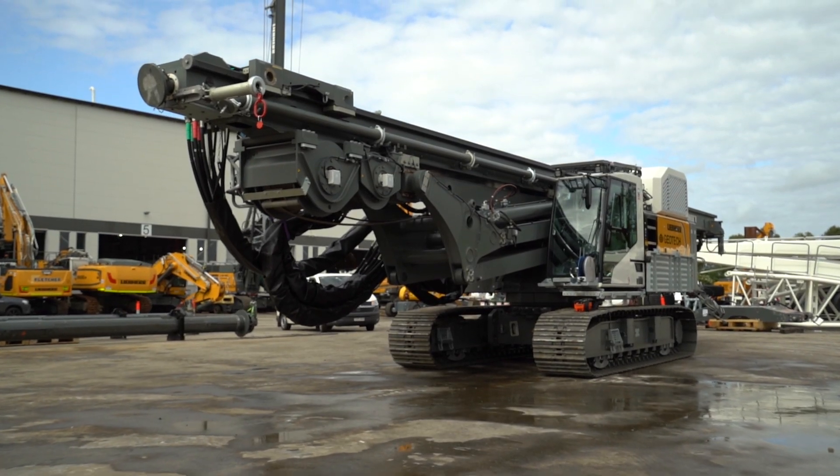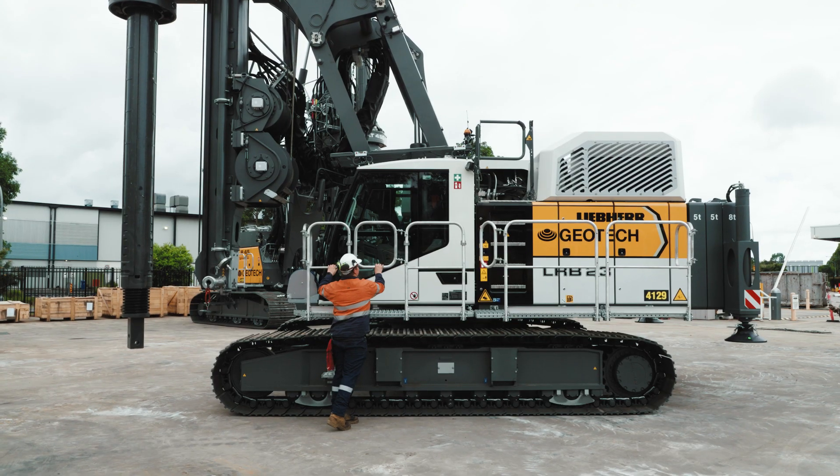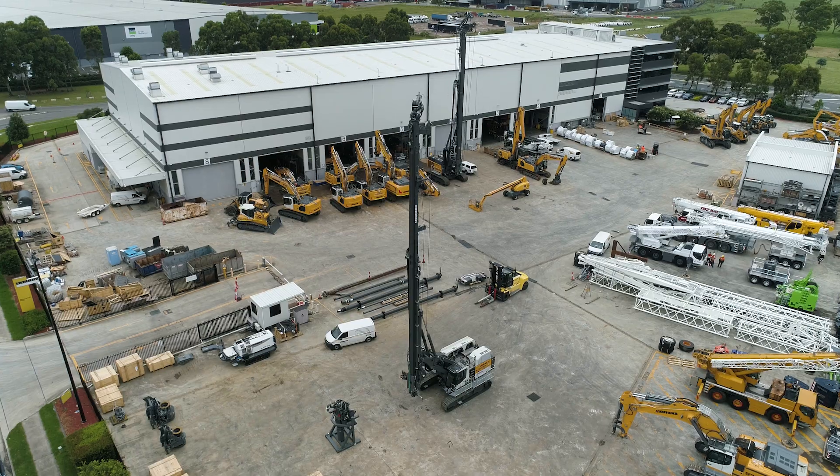These are only two application setups for the LRB23, but the machine is capable of a number of other setups to really tailor the machine to the customer's needs.